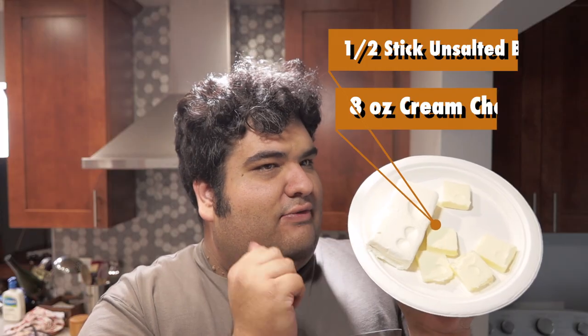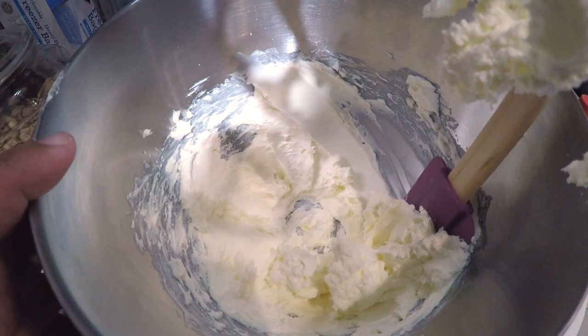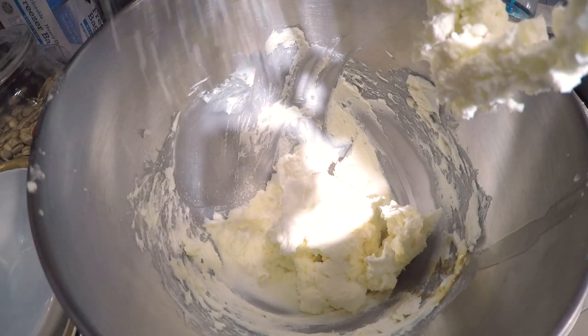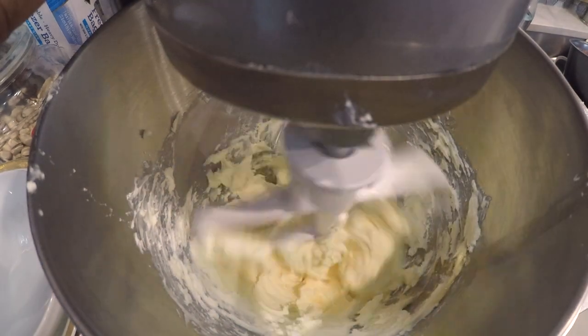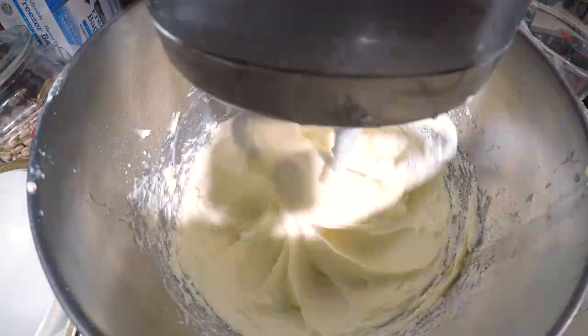We're actually going to be making a glaze — a frosting would be way too thick and dense for something as light as angel food cake; what you'd get is some sort of Jackson Pollock-inspired dessert. In a stand mixer, add eight ounces of cream cheese and half a stick of butter, making sure they come to room temperature. Mix on medium, then scrape down the sides of the bowl. Add one teaspoon of vanilla and half a teaspoon of salt. Mix on high, then stir on low. While the mixer runs, slowly add three cups of powdered sugar. When you've added half the sugar, turn off the mixer and give the bowl a good scraping.